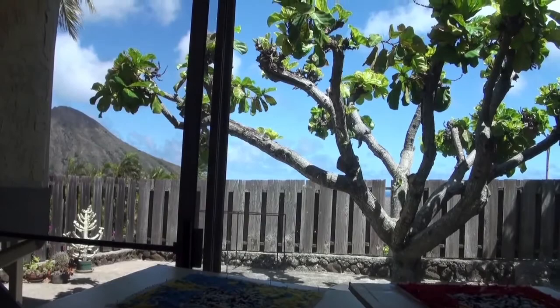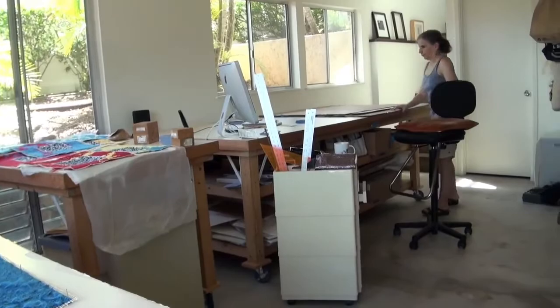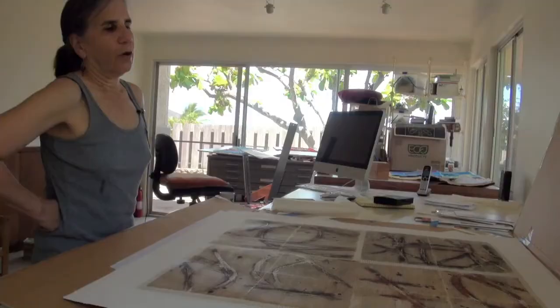Well, in the past, I've worked solely on paper. I love paper. And in my earlier work, paper became a metaphor for skin, because I was dealing with pain, my physical pain, and issues like that.